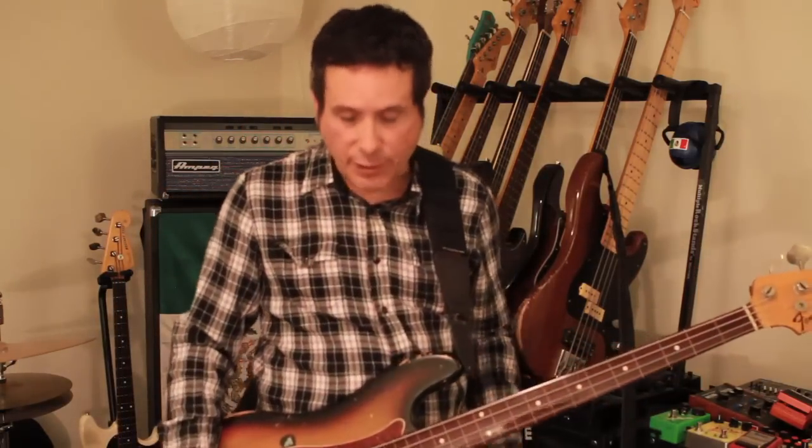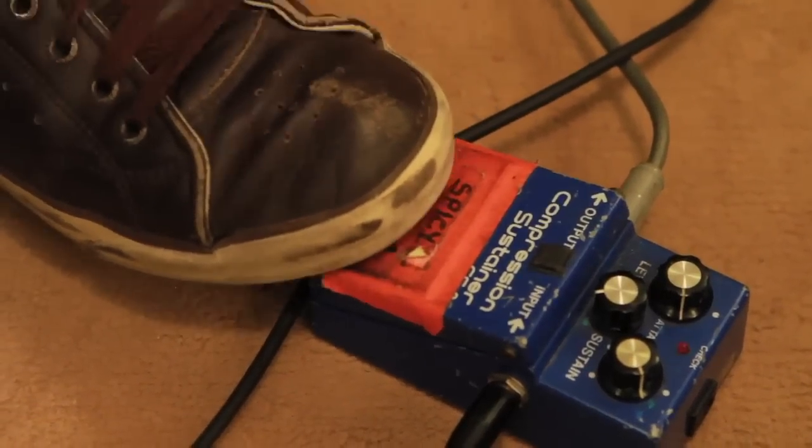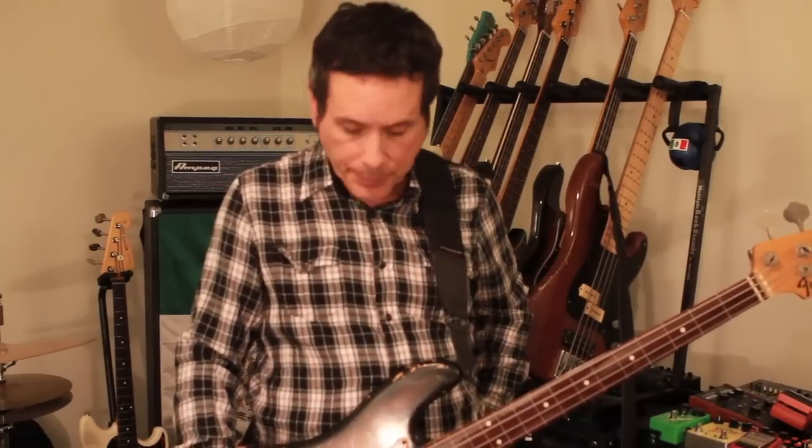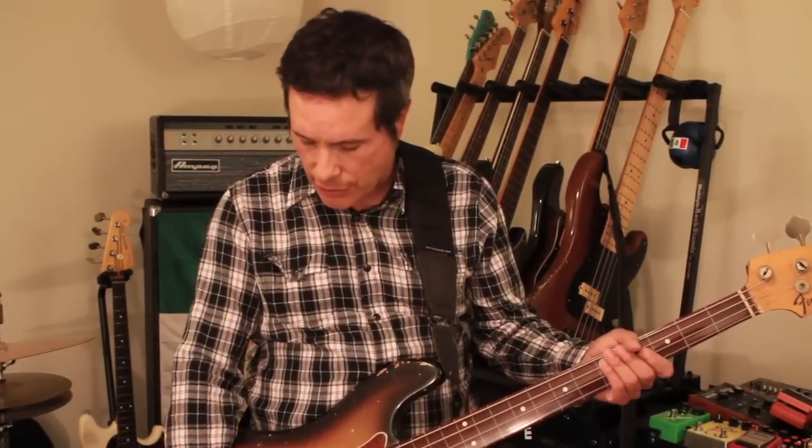Hey, I'm Juan and this is pedalsandeffects.com. I'm going to talk about the most important pedal in my career — the Boss CS-2 compressor sustainer, which they don't make anymore. It's a three-knob pedal: level, sustain, and attack. I use it to bring out the harmonics and a lot of the articulation.